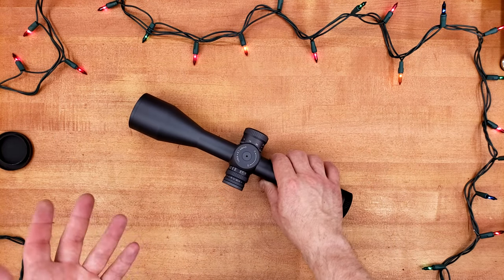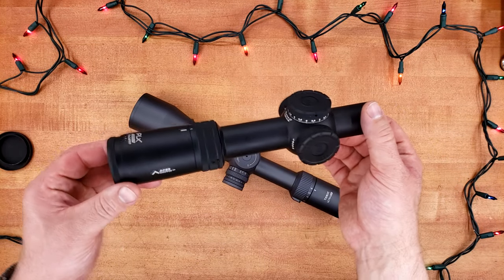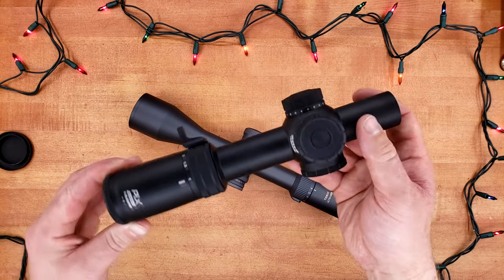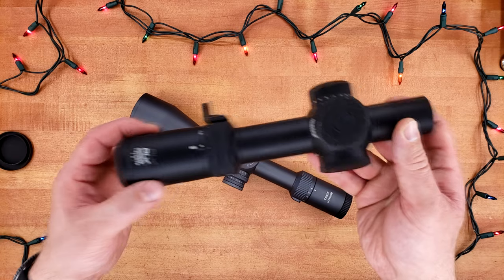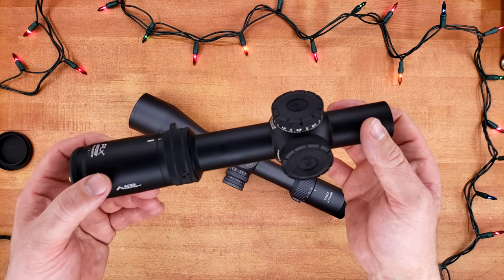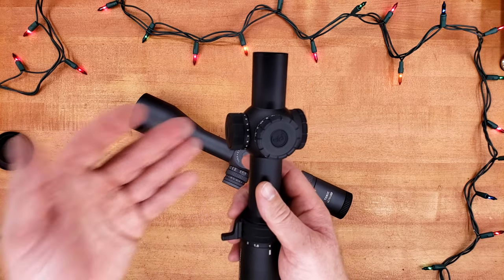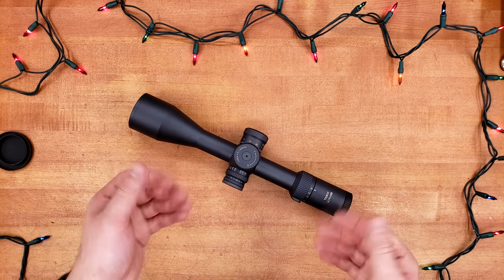I love scopes where all the touch points have the same feel and style — it shows the designers really cared and wanted everything to feel uniform. A lot of manufacturers don't do that, but when they do, such as Primary Arms with the PLX-C, where all the knurling is basically identical, it warms the cockles of my heart. It really just shows they're paying close attention to detail, and that usually means the scope itself is going to be really good.